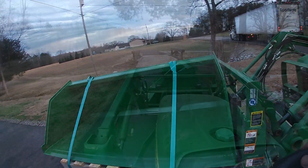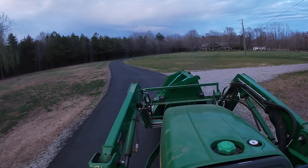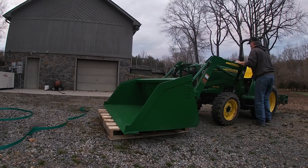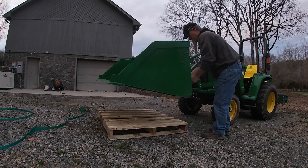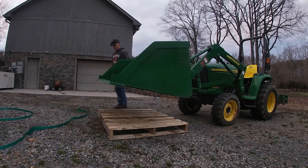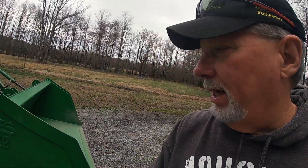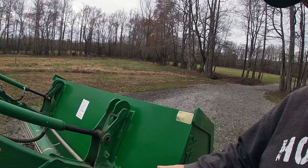Oh my God. So guys, this is the new bucket, and I tell you, I am so impressed with this thing already. Number one, the quality of construction and the way it's assembled. On a lot of implements I've gotten in the past, even though they advertise John Deere hookups — and they are — they haven't done their engineering right, and they don't hook up easy.